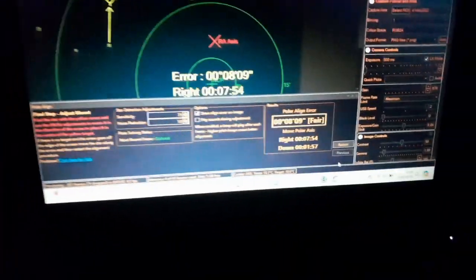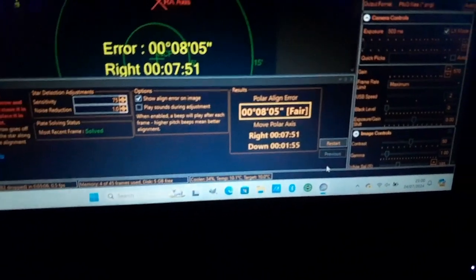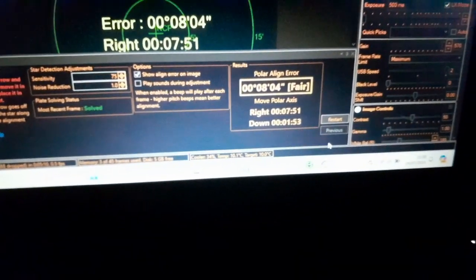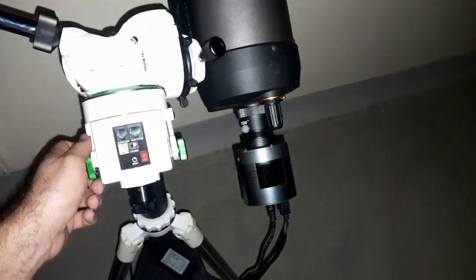Now it will show us the error. This is the error — it means how far we are from true north. Right now we are 0.08 degrees off. That's not right at all, so I just put it roughly at north to start.